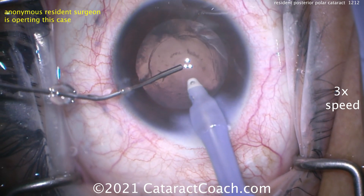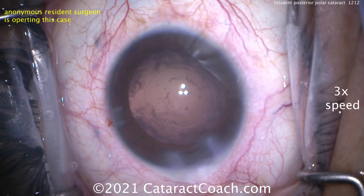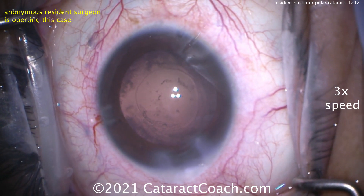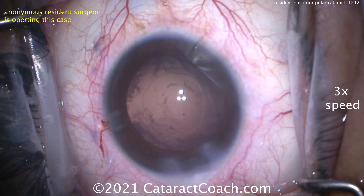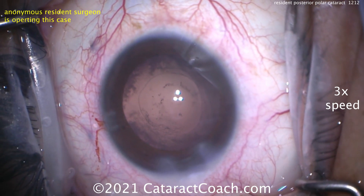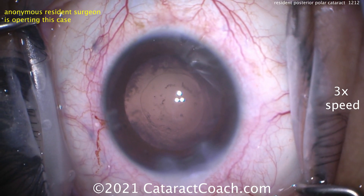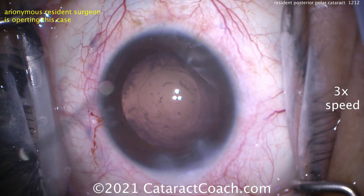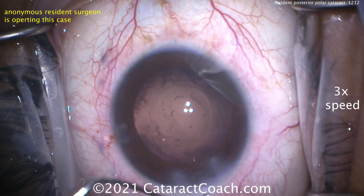If you see any smudgy stuff on the posterior capsule, please don't touch it — the capsule may look okay but it's super weak. I don't even let the AC collapse; I'm going to inject viscoelastic as the resident pulls the IA probe out of the eye. The trick is to start injecting, then go to position 0, keep injecting, and then pull the probe out. Don't keep the probe in position 1, because you'll just wash out that cohesive viscoelastic. There's a little remnant on the posterior capsule — we don't mind. Now get the lens in.